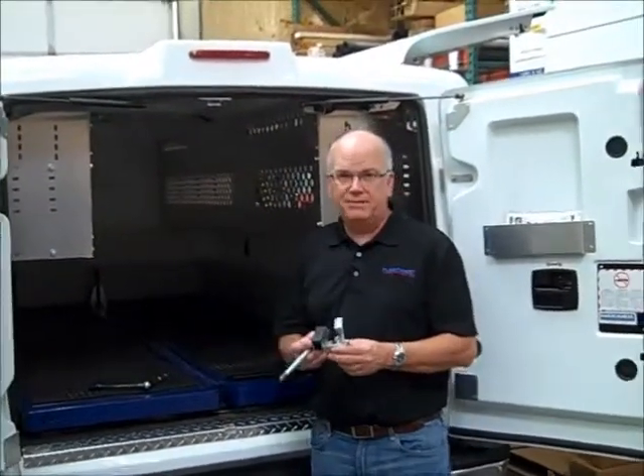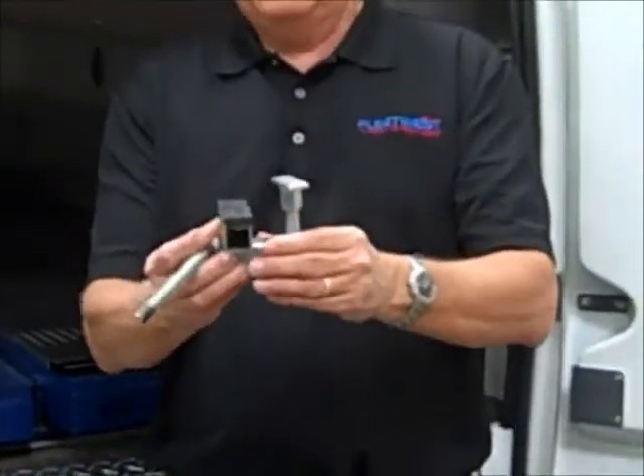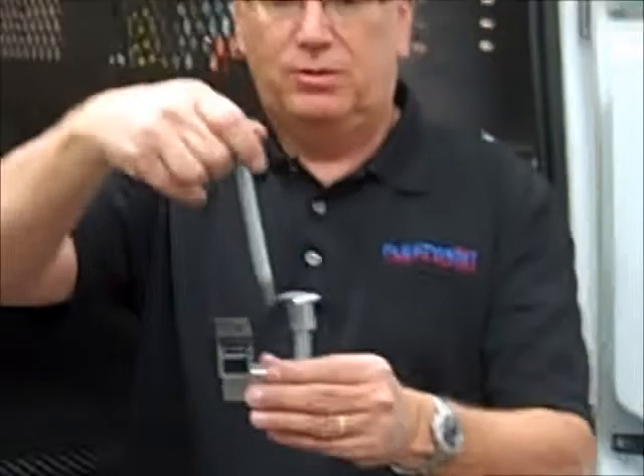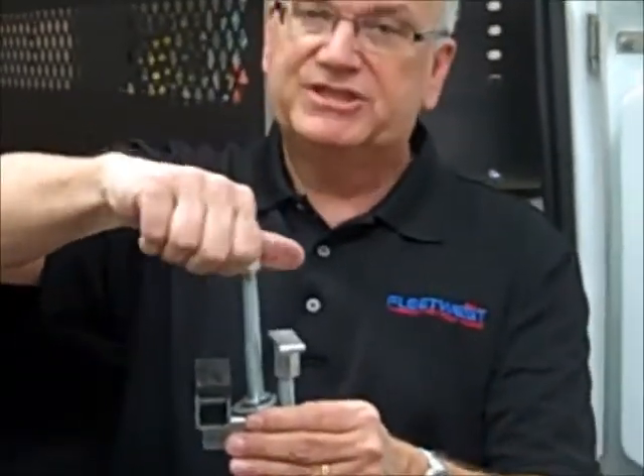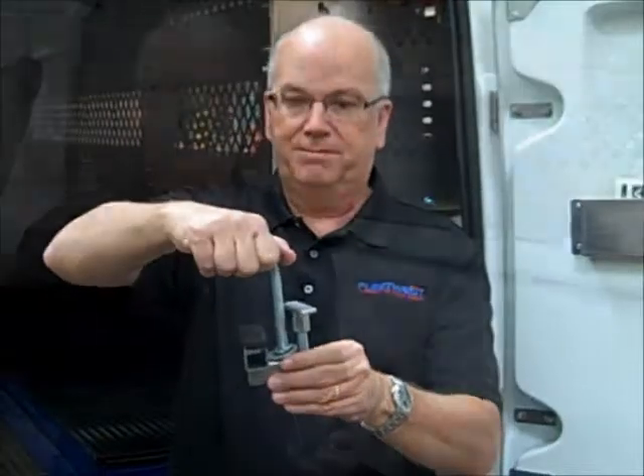It's secured to the bed by these clamps — four clamps just like this one. They fit up under the bed rail and are secured with a bolt down through the top. You just tighten it up and it squeezes right up under the bed rail and holds it firm to your pickup truck.